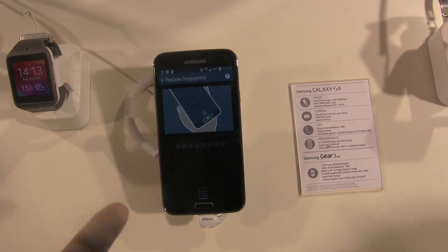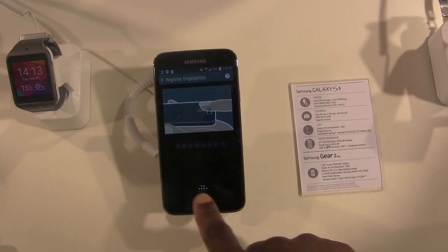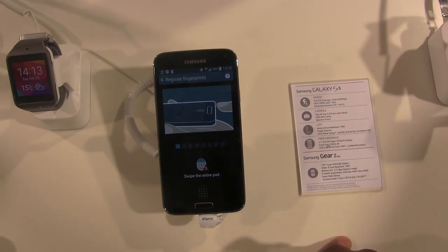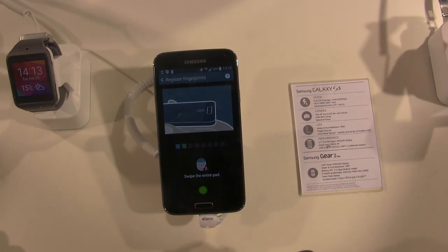I have to do this approximately 8 times, so be prepared to keep seeing my finger. That's 1 — I did it right, nice. 2 — no, I don't know how to swipe a finger apparently, so let's try it again. 2 — good.